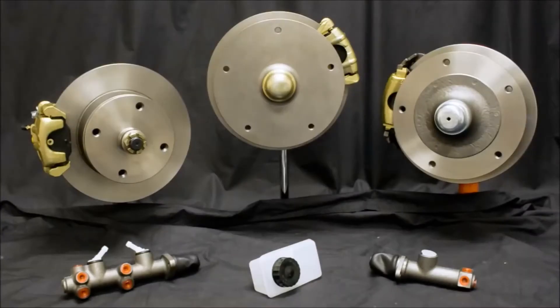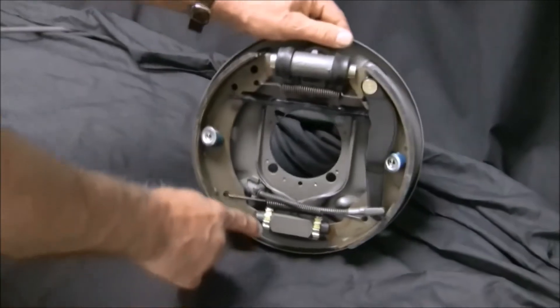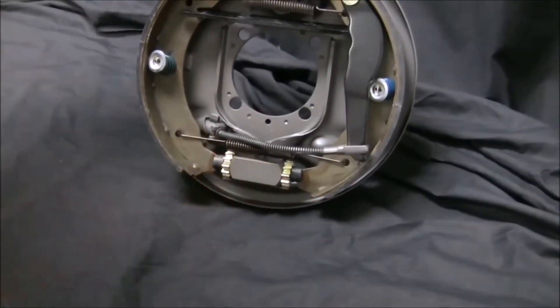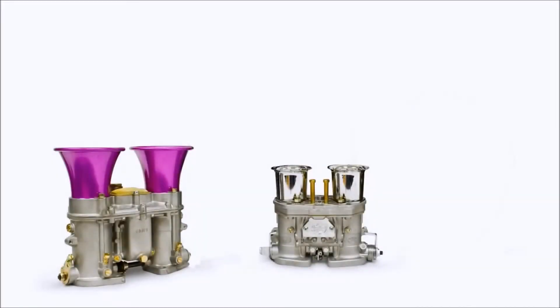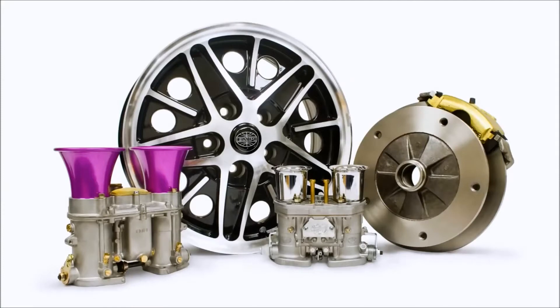Installing a front disc brake kit is a relatively simple installation with great improvement over the stock drum brakes. The drum brakes on your VW are very capable of stopping your car within a safe tolerance if your car is stock and you keep them regularly adjusted. However, if you add more horsepower, larger wheels and tires, one panic stop in heavy traffic may cause you to lose more than your lunch. Front disc brake kits offer an easy and safe solution.